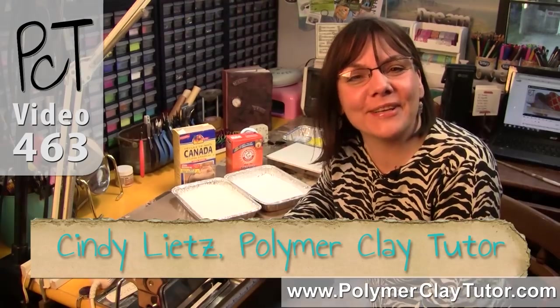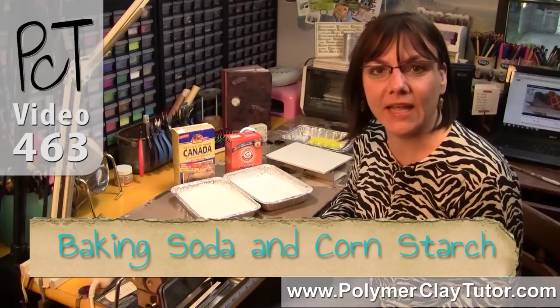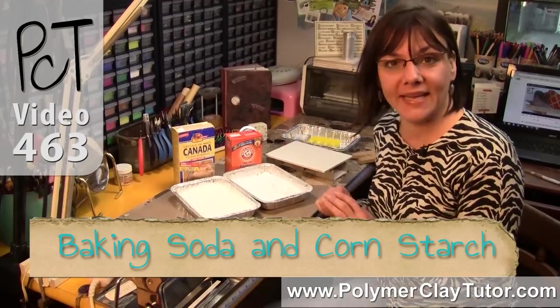Hi guys, it's Cindy Leach, your Polymer Clay Tutor, and today's Studio Tip, I'm talking about baking polymer clay on corn starch or baking soda.